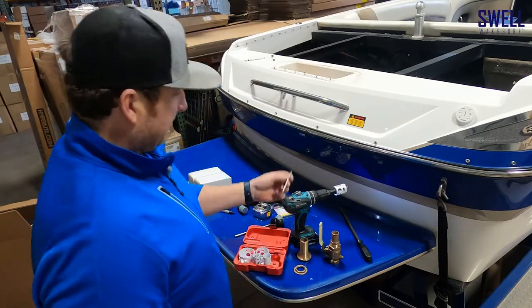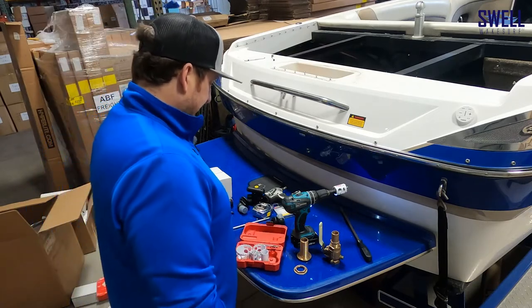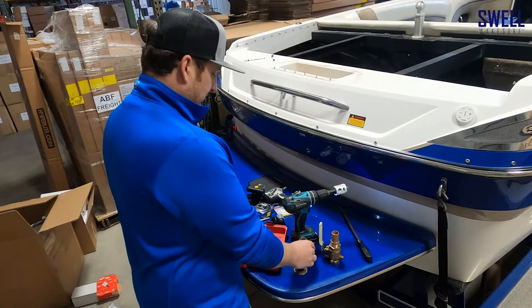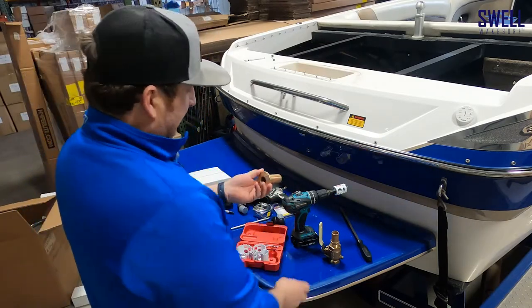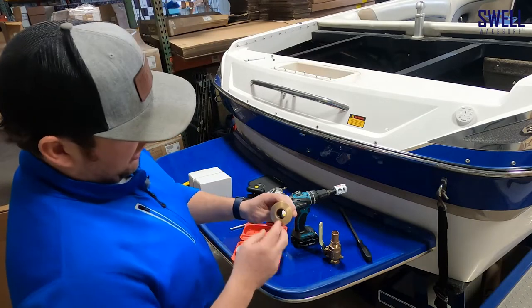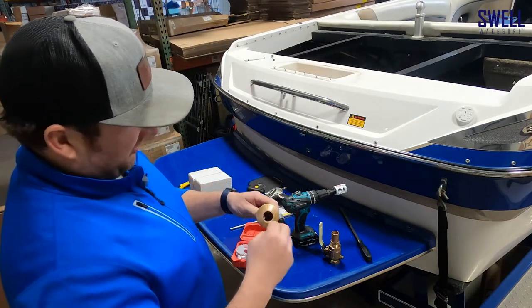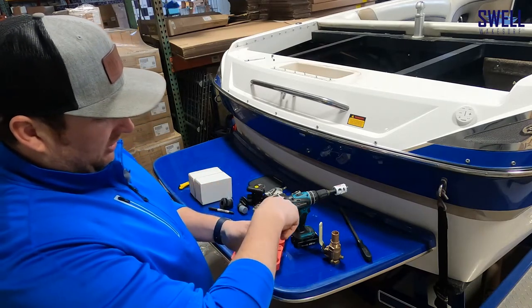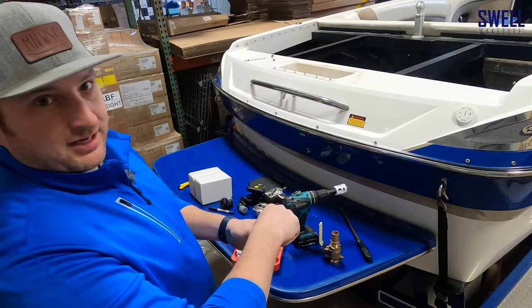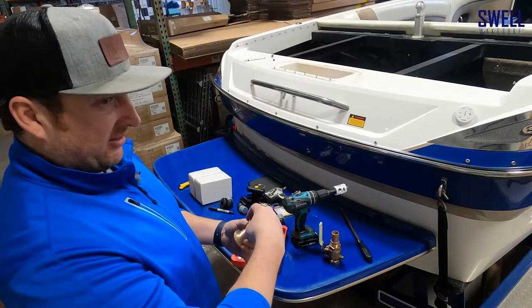This kit comes with an extra bit in case you dull one, but drilling through fiberglass you won't have that issue. We're going to climb under the boat, drill them through, and pop these up. You need two people — this through-hull has little recesses so you can get pliers or a wrench in there to hold it on the bottom side while tightening the nut on the top side with a crescent wrench, ensuring a nice tight fit.